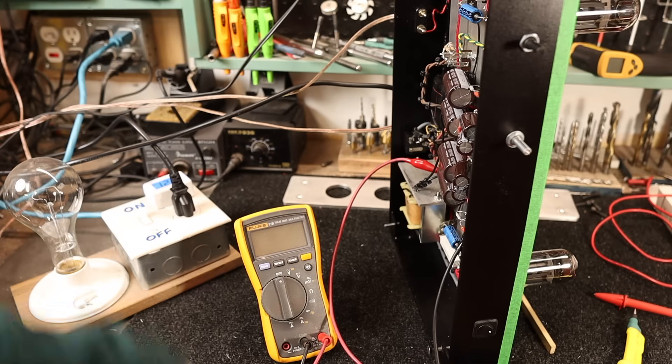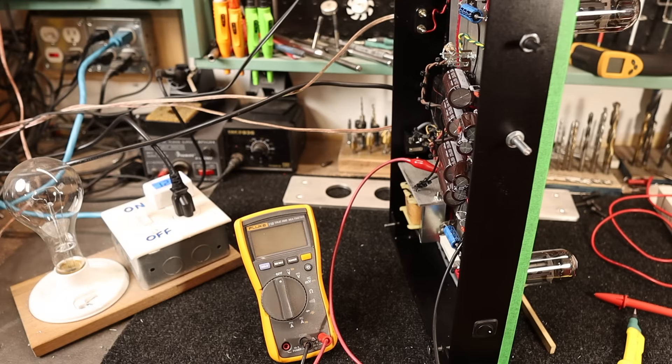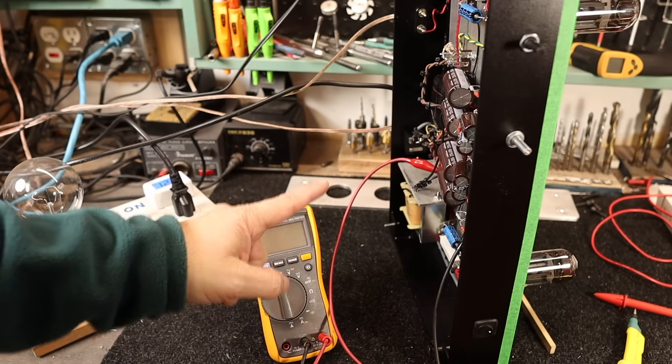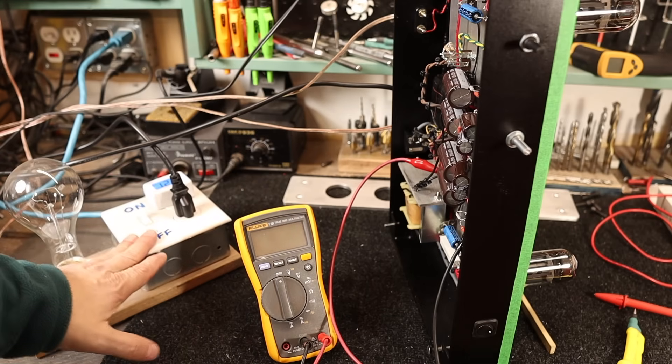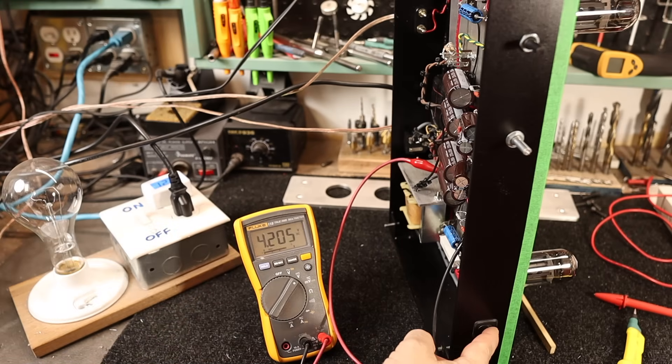The new PSVane tubes are installed, speakers are plugged in. You do want to have some load on the output transformers. My multimeter is connected to the first power supply capacitor and the amplifier is plugged into the light bulb current sink. Turning it on, you can see the volts spike well above 450 volts — that's why the power supply capacitors need to be rated for this PT voltage. As the tubes conduct current, the voltage drops, and it's a little bit lower than I expected, so we'll do some checks.